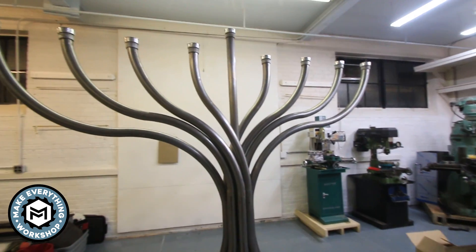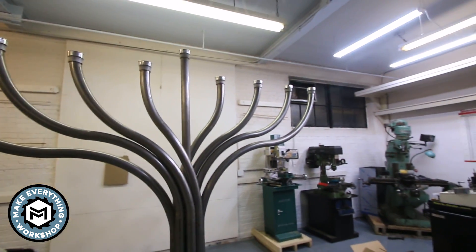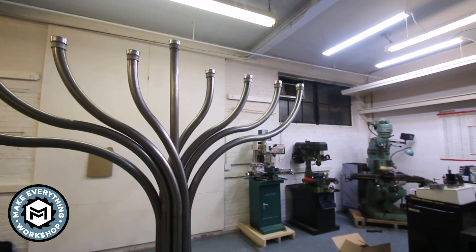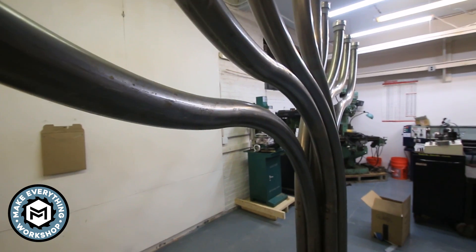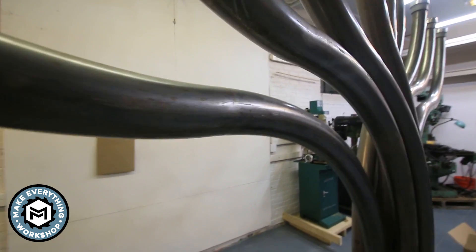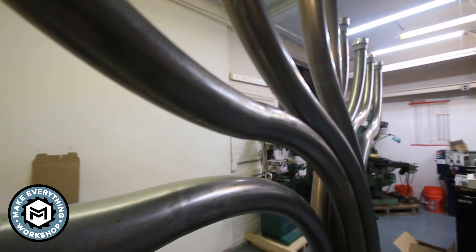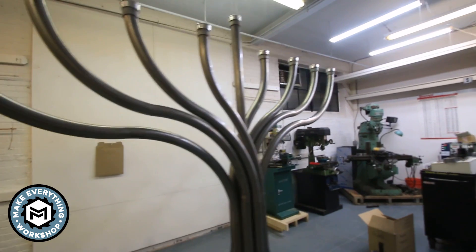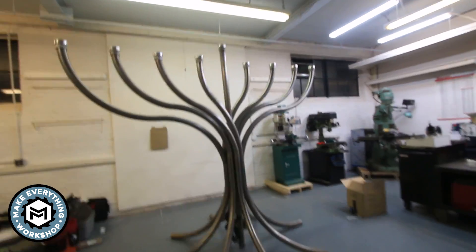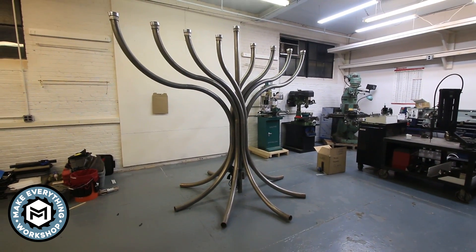The arms are a series of different sized radii that I had to figure out, lay out, and get to work. The joints, if you look for them, you can pick them out because I'm not the greatest blender and welder, but they're pretty good if I do say so myself. And all in all, it's a massive piece. Definitely gets your attention.